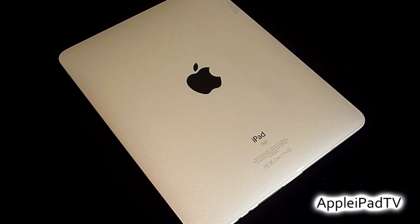Hey guys, it's Rav from Apple iPad TV. Today we have a review of the clear coat scratch protection for Apple iPad, and later on in the video we will be testing the clear coat with a scratch test.